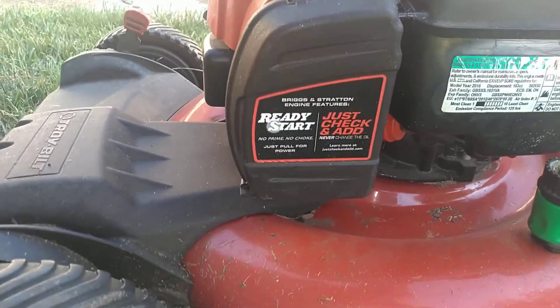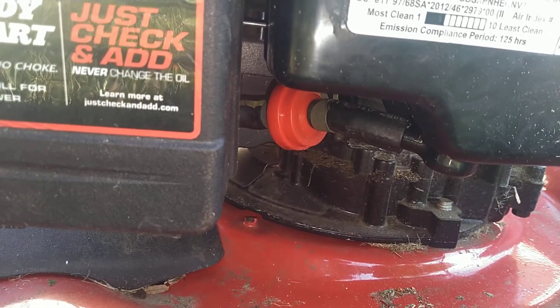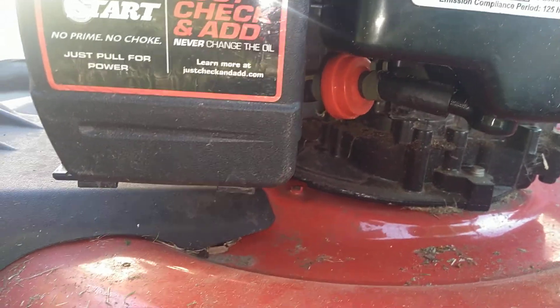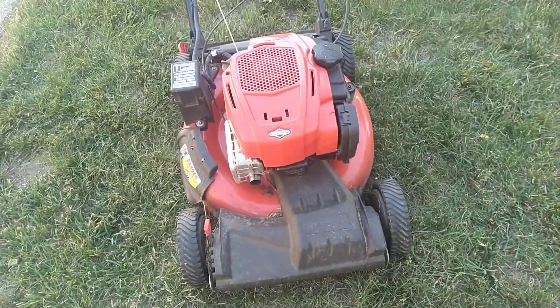On these little plastic carb rigs, what I like to do is remove the in-tank filter and install one of those little quarter-inch Briggs filters. It solves the issue of getting debris in the carb bowl. I apologize if my finger got in the way.